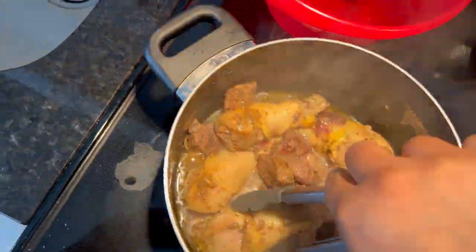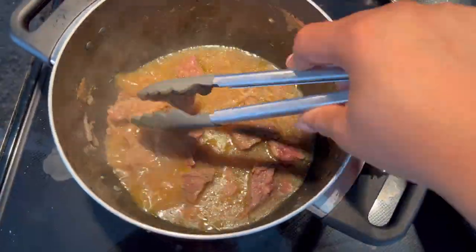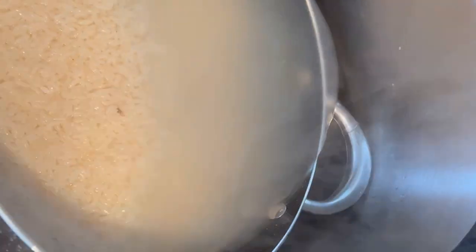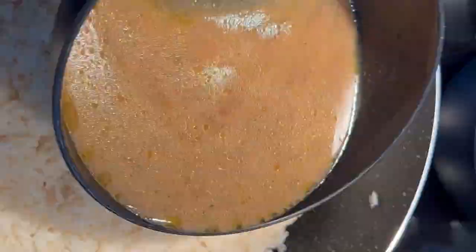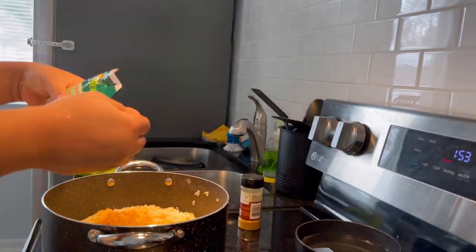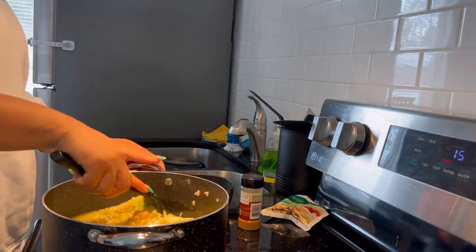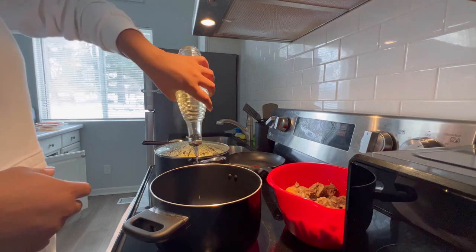At this point my chicken and beef were already boiled so I took them out of the pot. I washed my rice again after parboiling it, and once I was sure it was as clean as I wanted, I poured in my chicken broth and curry powder. I also added my fried rice seasoning — about three spoons — mixed it up, and allowed it to boil.